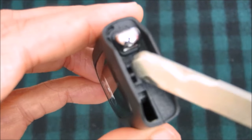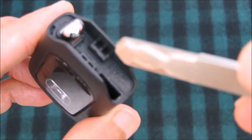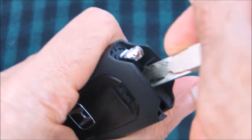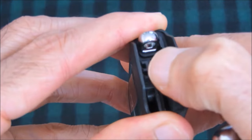Once you do so you will notice a little groove in the gap inside, and you can use the manual key to slide it into the groove and then gently twist the key to open it like so, and then just split it open like so.